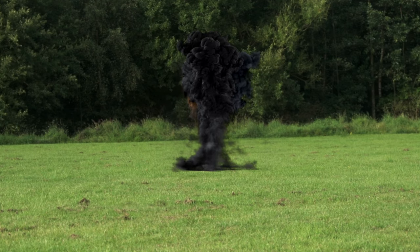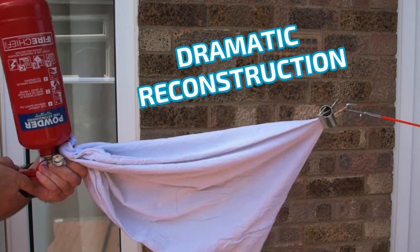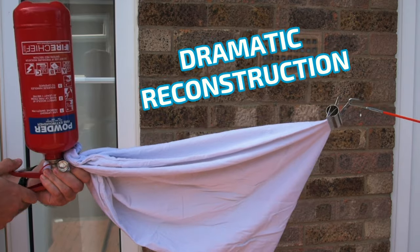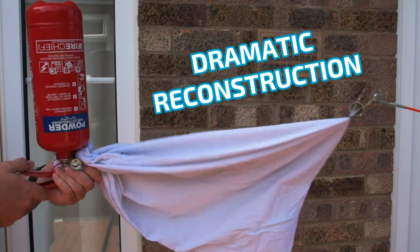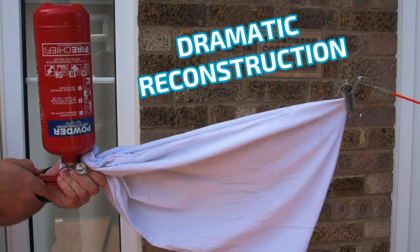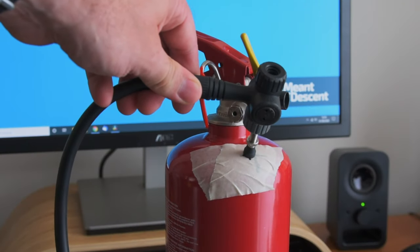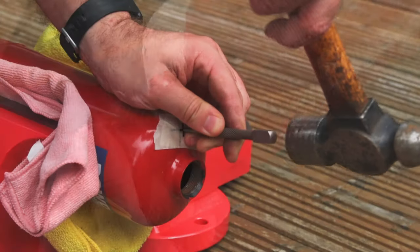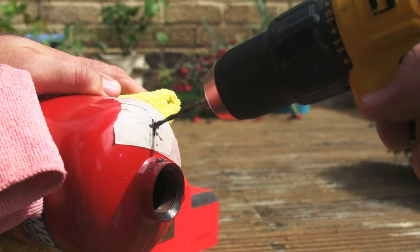To discharge a powder extinguisher like this with as little mess as possible, secure an old pillowcase around the nozzle, turn the extinguisher upside down, and then pull the trigger. The gas should escape along with a minimal amount of powder. Once all the gas is gone, the extinguisher can then be disassembled and the remaining powder can be decanted. I've taken a bit of time to mark out the position of the valve, and before I drill, I'm going to remove the head from the tank, which is easily done by hand. I'm also going to make an indentation with a centre punch — doing this will help to ensure that the drill bit doesn't wander when I begin to drill.